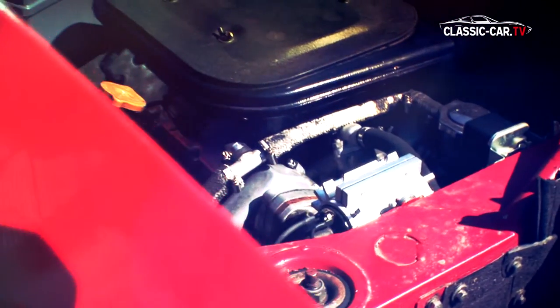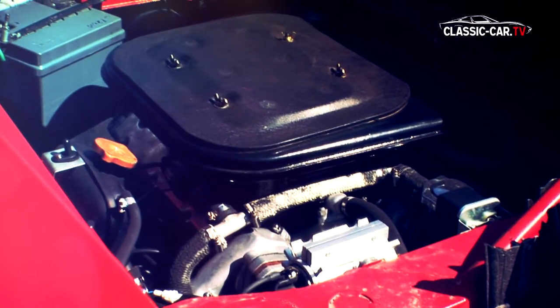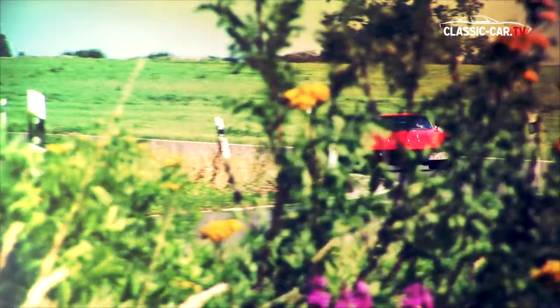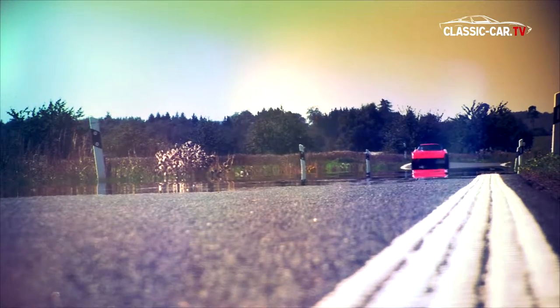The V6 engine from the Ferrari 246 GT was mounted in the rear. The 2.4-liter engine with a maximum output of 195 horsepower could reach 100 km/h from a standstill in 6.8 seconds, with a top speed of 248 km/h. As in the Ferrari 246 GT, the engine is mounted not lengthwise but crosswise over the rear axle.